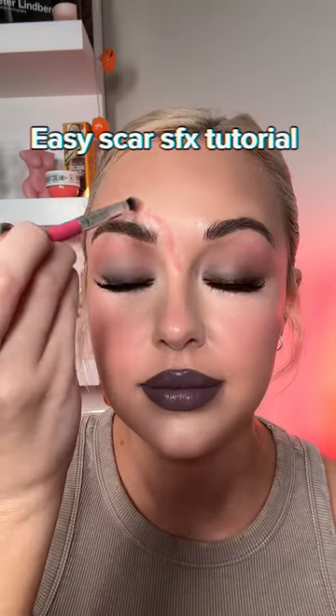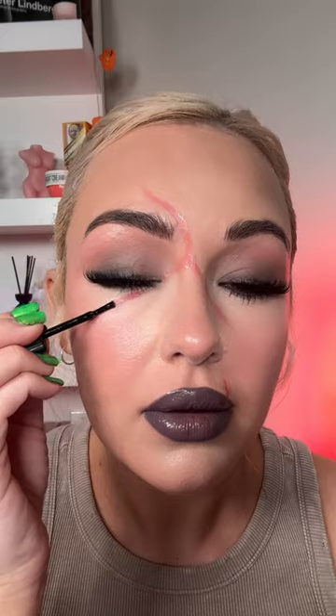Here's a really easy scar tutorial for Halloween. Wherever you want your scar, you're going to map out first with some red eyeshadow. Then take the Rigid Collodion by Mehron and do about three layers of this. You'll feel your skin starting to get really tight and create that scar illusion.